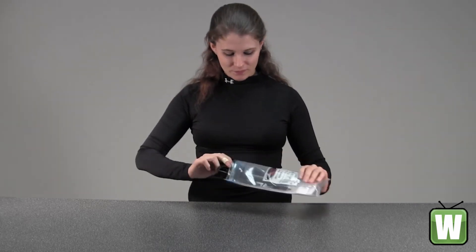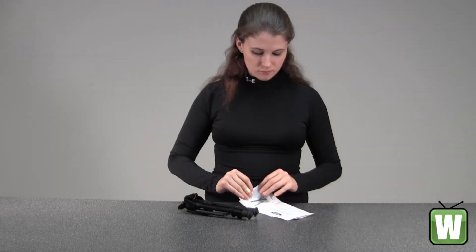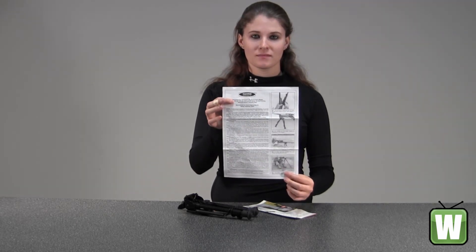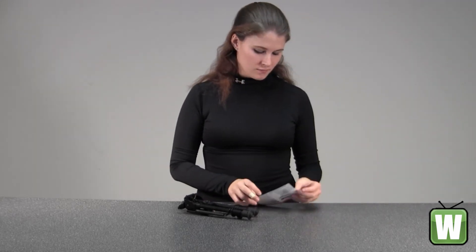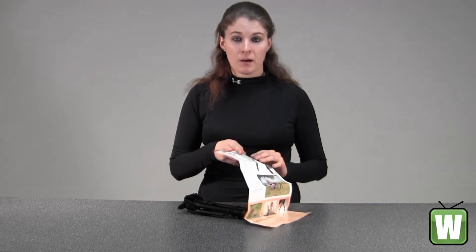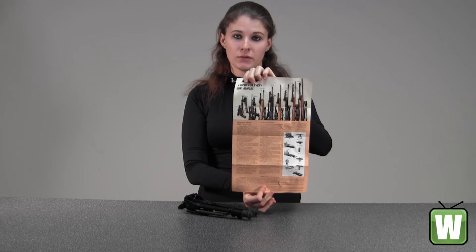I'm going to go ahead and take this out of the package for you so you can get a better look. Here you have your instructions. This here would be information on the different bipods and the rifles that these equip to.